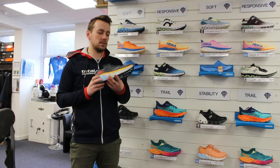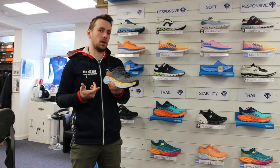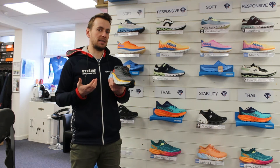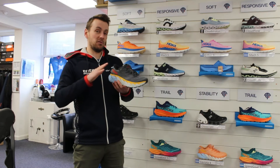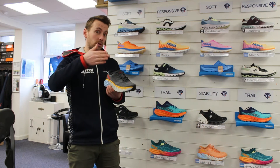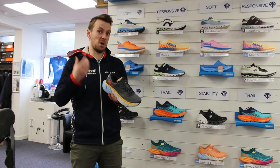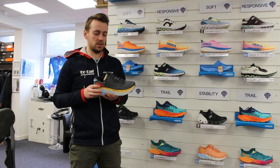This is HOKA's maximum cushioning and maximum stability shoe. So this is for someone who's really new to running, who really struggles with it, has maybe got a little bit of issues with their gait — so they're overpronating and that type of thing — and just requires a much softer shoe and a lot more stability.